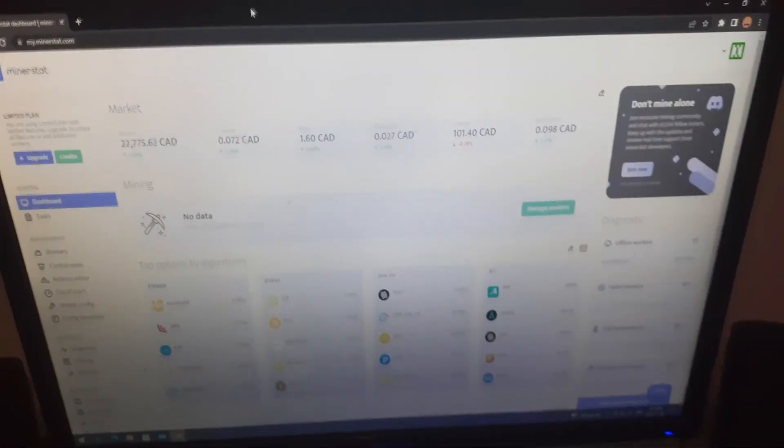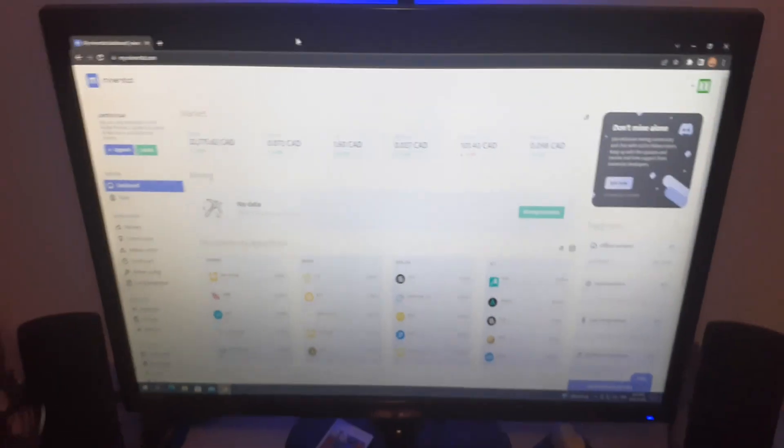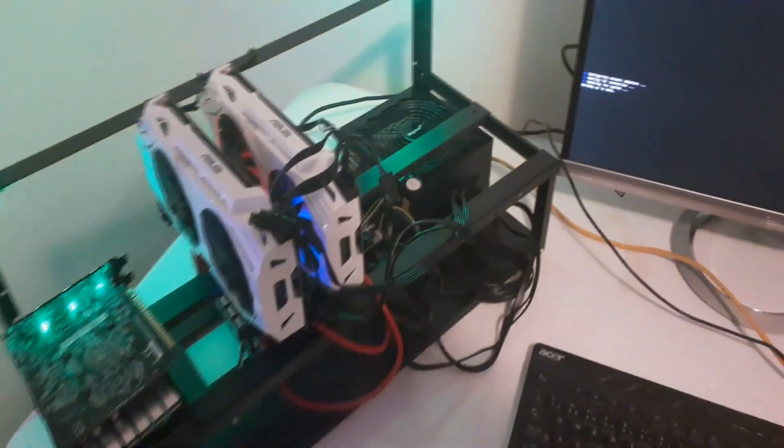I'll be showing you the dashboard and the computer side of things. It's pretty much like HiveOS or NiceHash OS — it's all built on Ubuntu and you run it through a dashboard on your computer. This is what the main dashboard looks like. I'll go to screen capture mode to show you the workers and how to actually download and set this up. Off the USB, it's just getting up to date — checking for any new GPUs. I'm going to be mining to Unmineable to Litecoin like I showed in a previous video.